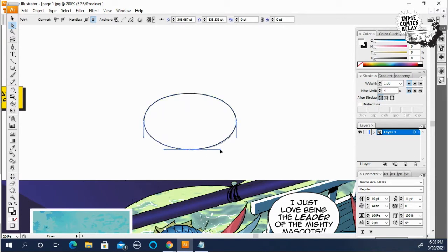I learned that from Joe Caramagna and Chris Giarrusso. They told me you don't ever want to make a perfect oval — you kind of want to make it look a little bit organic.